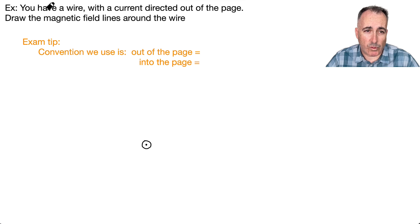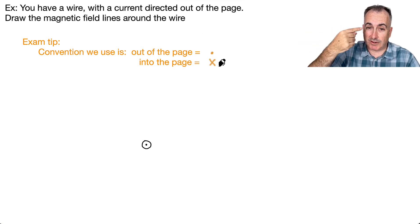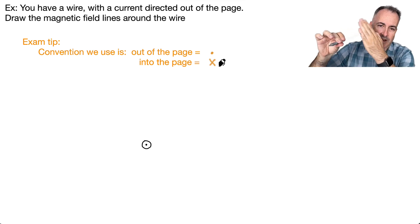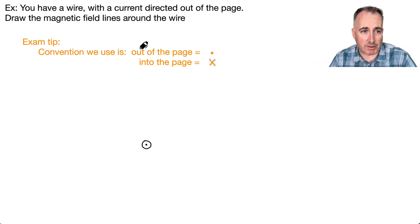So let's look at a question. We have a wire and the current is coming out of the page. It's important to talk about this convention: we have up, right, down, left, but we also have out of the page — coming towards your face — and into the page. If an arrow is coming right towards you, that's the point that's going to hit your face — that's the dot. An X would be like the fletching, the back of the arrow going into the page. So if I have a wire with the current coming out of the page, that's why I drew it with a dot — the wire is coming straight towards you.